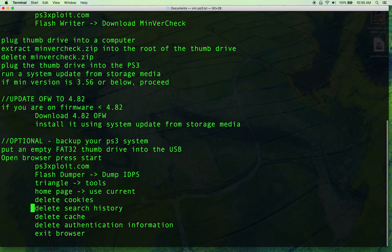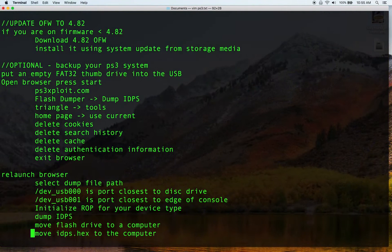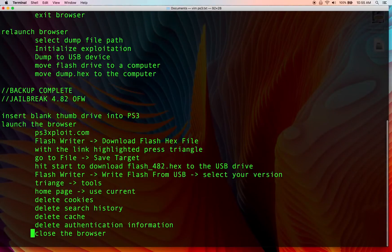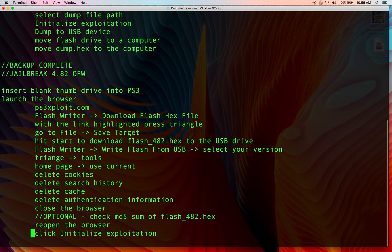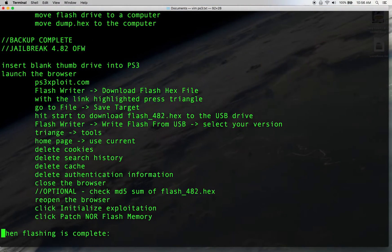Now that we're on 4.82, it's optional to back up your PS3 — it's a good idea when you're messing with firmware. The problem is that to recover any of this stuff you'll probably have to use a hardware flasher. I'm going to skip it but I did do it the first time, so I recommend making a backup. Now I'm going to jump into the jailbreak.